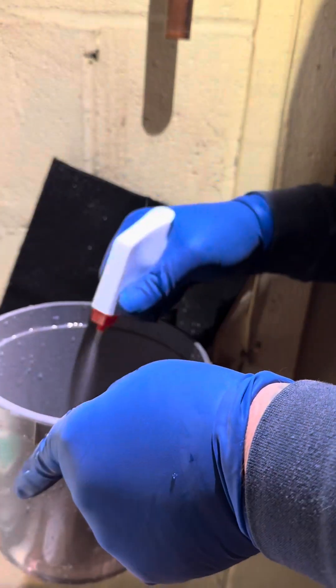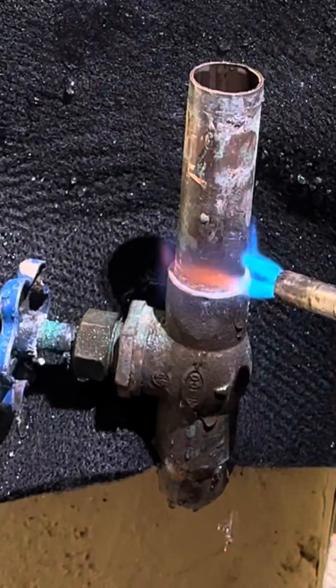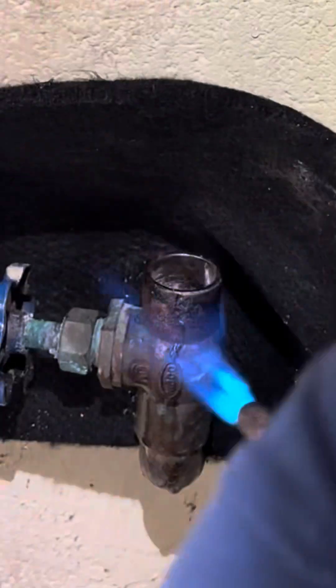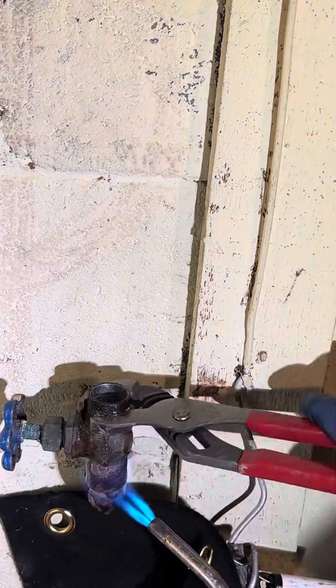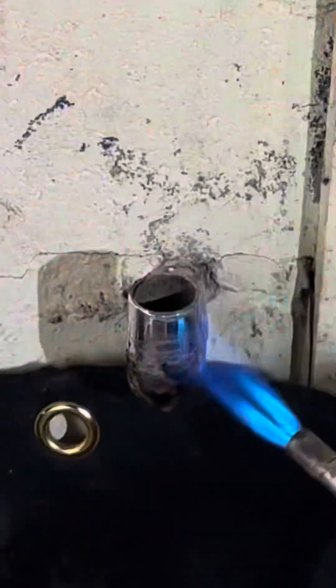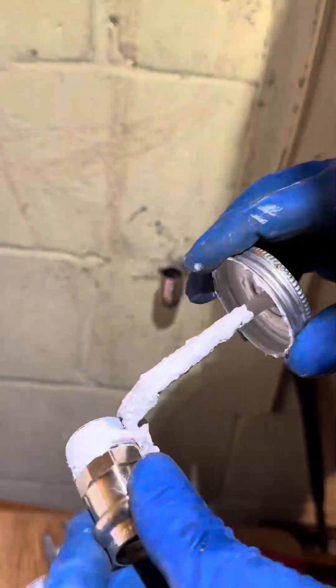So I was like, you know what, let me check the pressure just in case. I checked the pressure of the house and it was coming in pretty high. So I went downstairs, checked their main valve and pressure reducing valve — whatever you guys call it where you're at. I call it a pressure reducing valve. But yeah, I looked at it and it looked like it was original to the house, which is probably like 40, 50 years old.